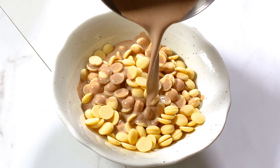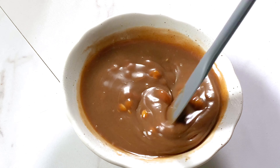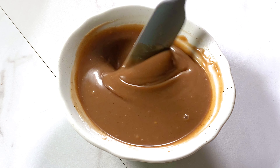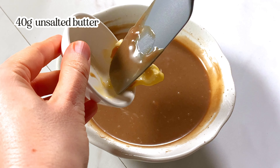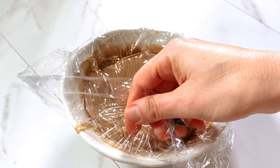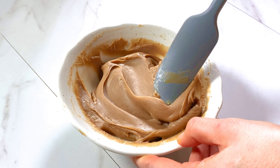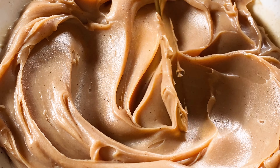For the coffee ganache filling, I brought 150 grams of heavy cream to a boil and added that to a French press along with 3 tablespoons of coarsely ground coffee. Allow that to steep for at least 5 minutes, then press the grounds. I'm reheating the coffee to a simmer, measuring 225 grams of white chocolate, then pouring the coffee over the chocolate and allowing that to sit for a couple of minutes. Then I can gently stir the ganache until it's fully combined and nice and smooth.